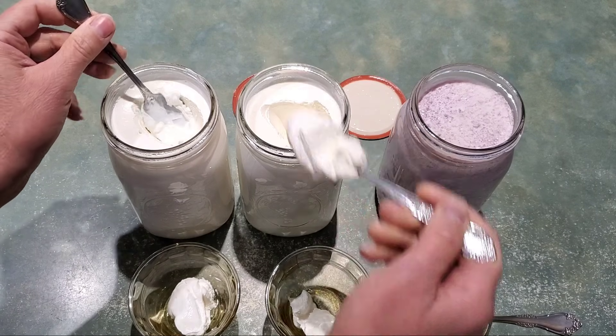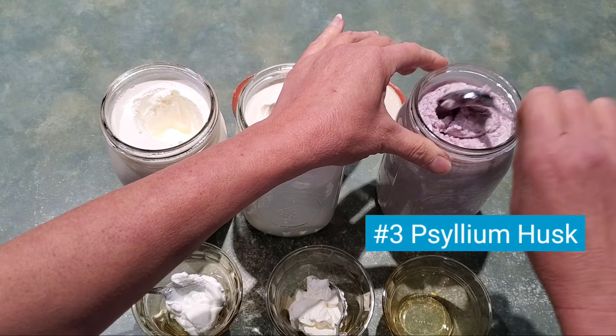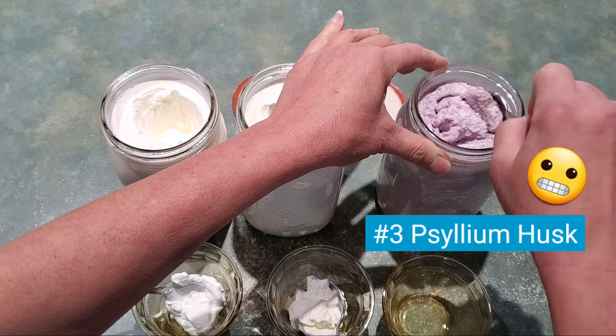The psyllium husk has a consistency that's more of a gel-like substance. We'll see how that works.